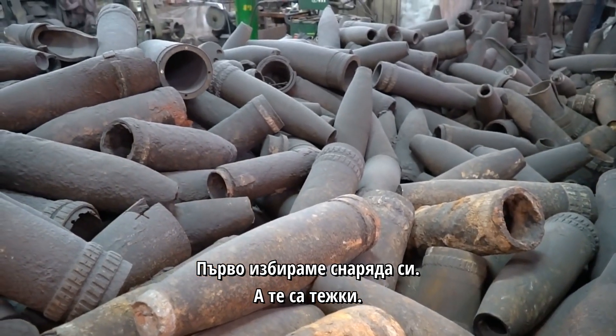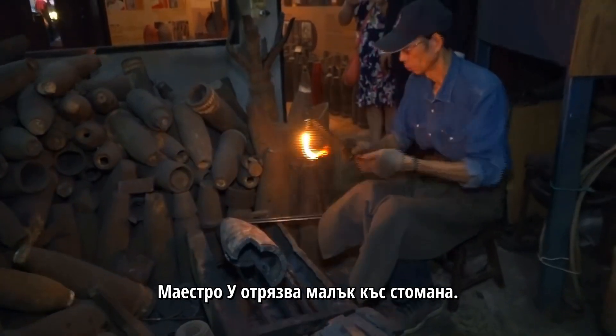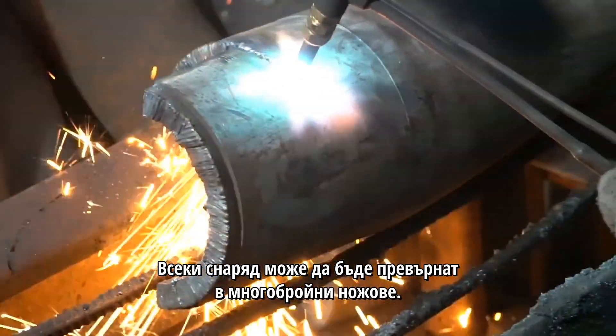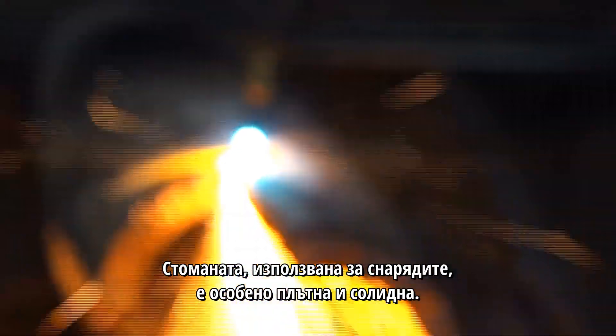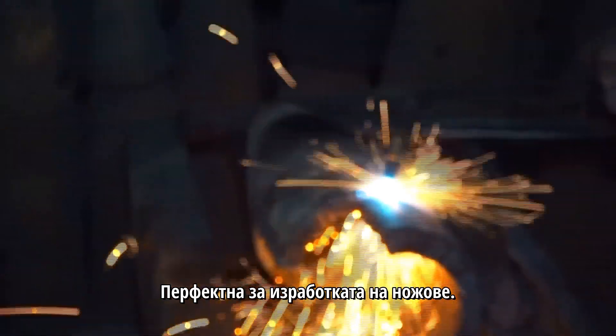First, we select our bomb — and they are heavy. Maestro Wu cuts a small section of steel. Each shell can be turned into multiple knives. The steel used in bombshells is particularly dense and solid, perfect for knife making.